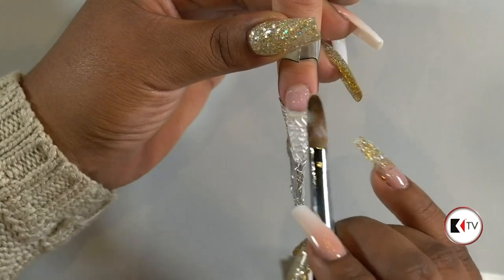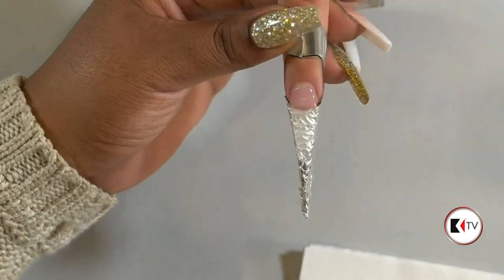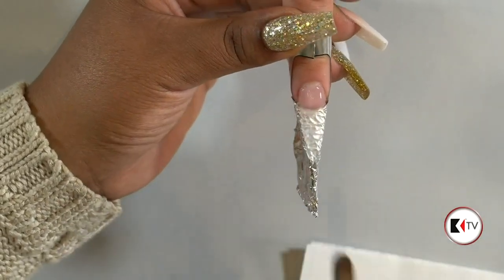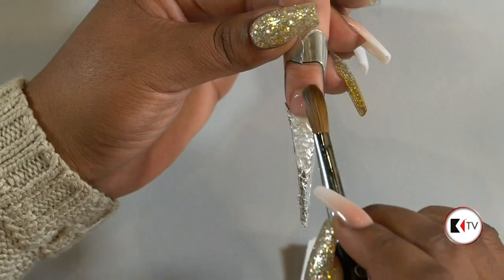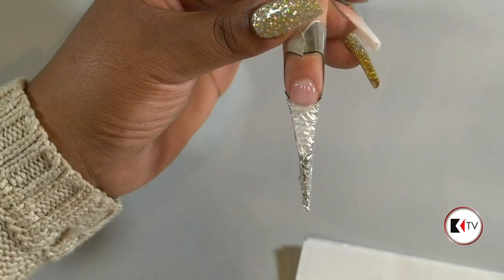I'm just going to create a base here. Make sure you guys ask some questions in the chat so I can pass them on to Patricia. We love your questions — pick her brain, she's here. You can talk about anything.